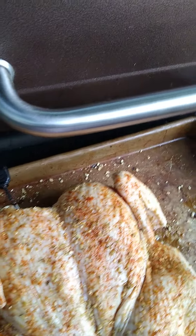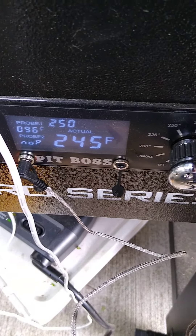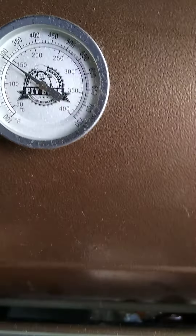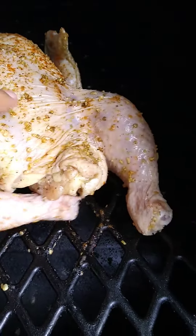We are here at the grill, got the Pit Boss set at 250, reading about 245. The top temperature reading is close to 300, which I may end up turning up anyway. Got the probe in the chicken. I'm gonna go ahead — got this whole chicken here, butterflied it — and I'm just gonna lay it flat here on the grill.